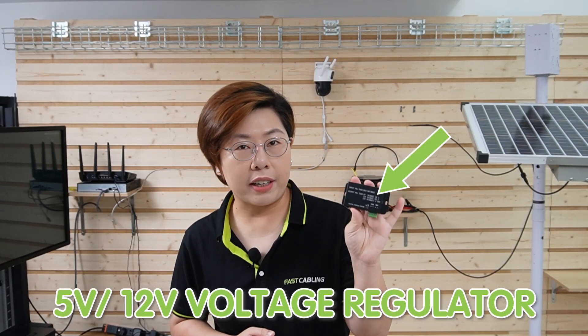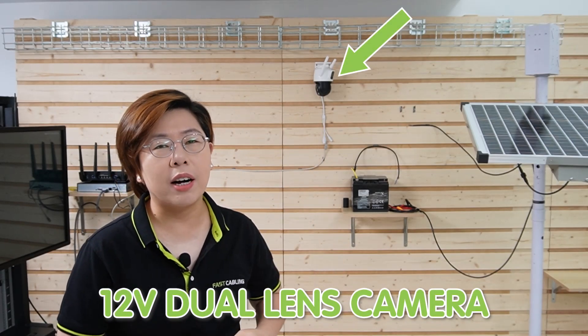Today we will demonstrate using a 5V or 12V voltage regulator to connect a 12V dual lens camera in a solar power system. Here's what you need: the voltage regulator itself, a 24V battery, a solar panel with a built-in charge controller, and a 12V dual lens camera. On this side, we also have the NVR, the router, and the monitor to display video footage.